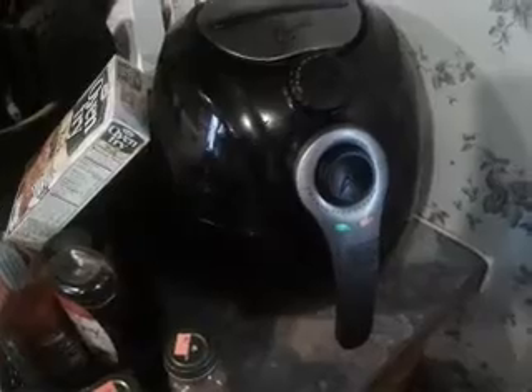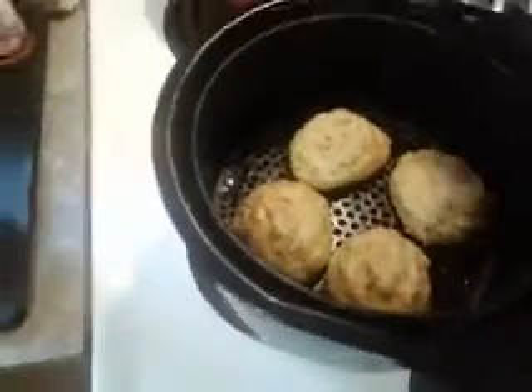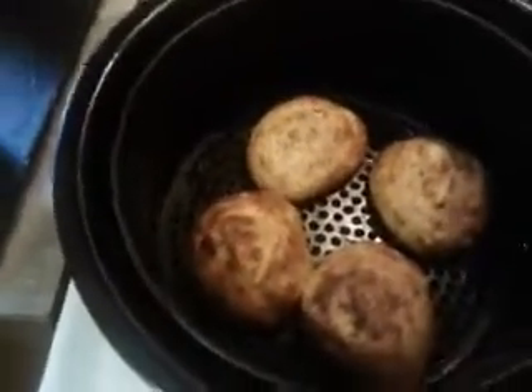Alright, it's time to do a food check. Let's check it again and see how they look. Oh yeah, look at that! You gotta check it with the air fryer because the air fryer cooks faster than the conventional oven.